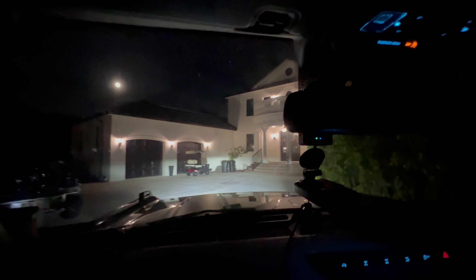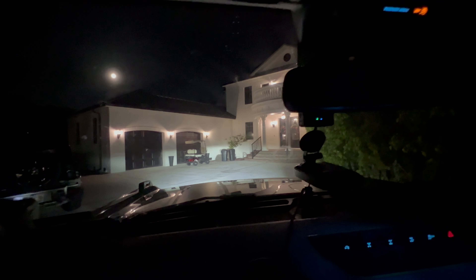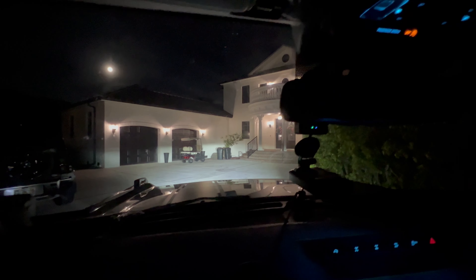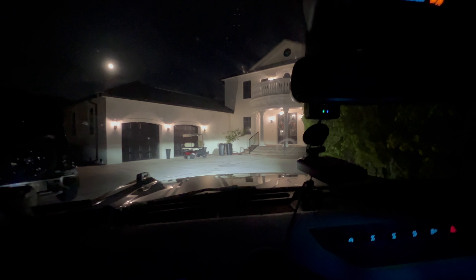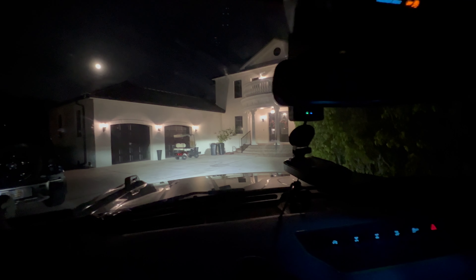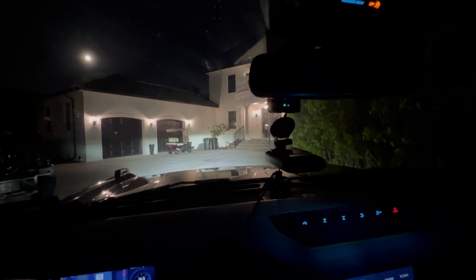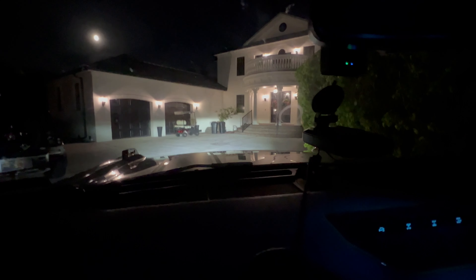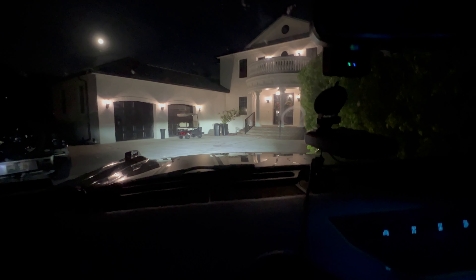This allows you to navigate through the night with a little more confidence, especially at speed, or if you're navigating tight trails and need to see around the corner a little bit more. Please leave comments in the comment section below — I'm sure you guys have a lot of thoughts about this system and how we're aiming them. Please like this video, subscribe to my YouTube channel, and hit the bell notification icon for the latest and greatest things we're working on for the 2021 and up Ford Bronco. And if you decide to purchase any of these products, please feel free to visit our site. Thanks a lot.